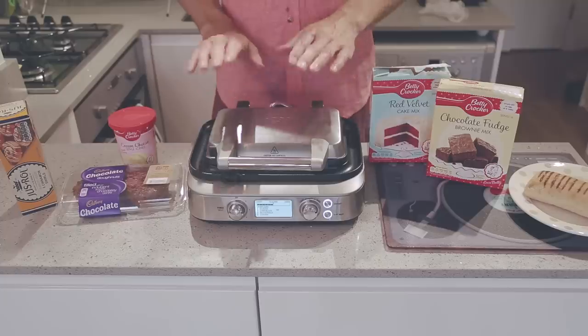Hey guys, today I'm in the kitchen with my waffle maker and I'm going to be showing you some very cool and innovative ways to use it when you're not just making waffles. There's so many different foods that you could use this for and it's definitely not just limited to breakfast waffles anymore. So grab some of these ingredients, get your taste buds ready and let's do this.